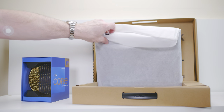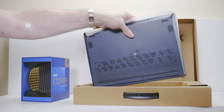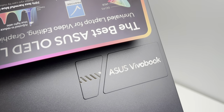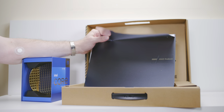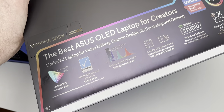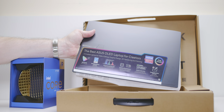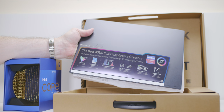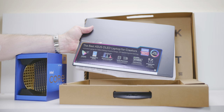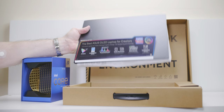It is much lighter than the MacBook Pro 16 — very, very light. It has a nice bluish-gray color finish. On the box it says 'the best ASUS OLED for creators' — 100% P3, which is what we want — and 70% less blue light, which is what you get with OLED. You also get quick response, beautiful blacks, Pantone certified, and it's an Nvidia Studio laptop with both CPU and GPU performance.